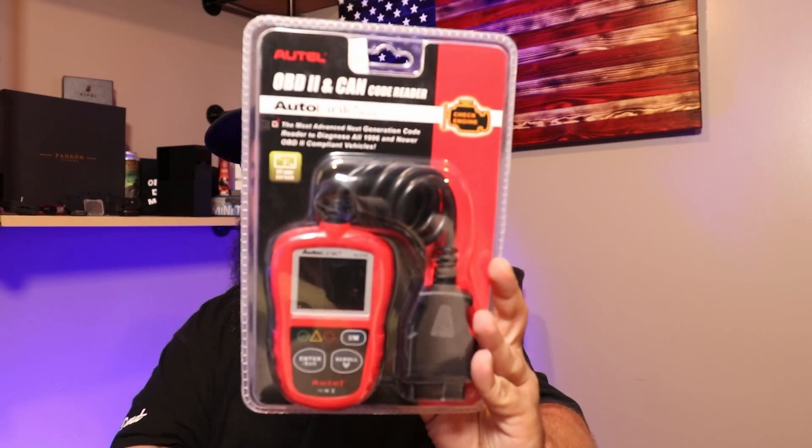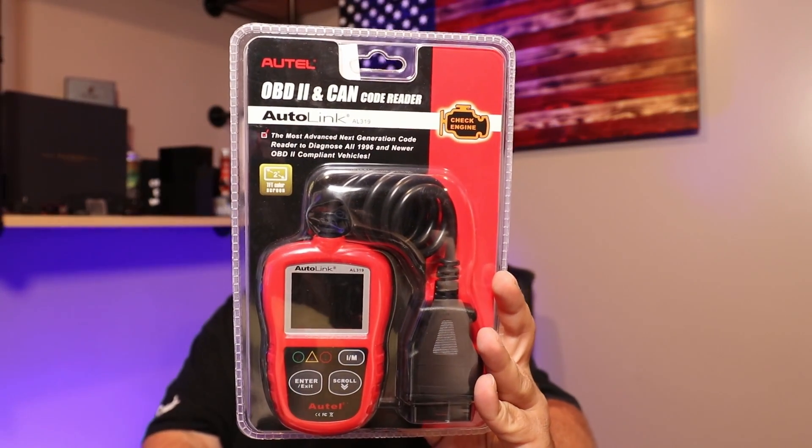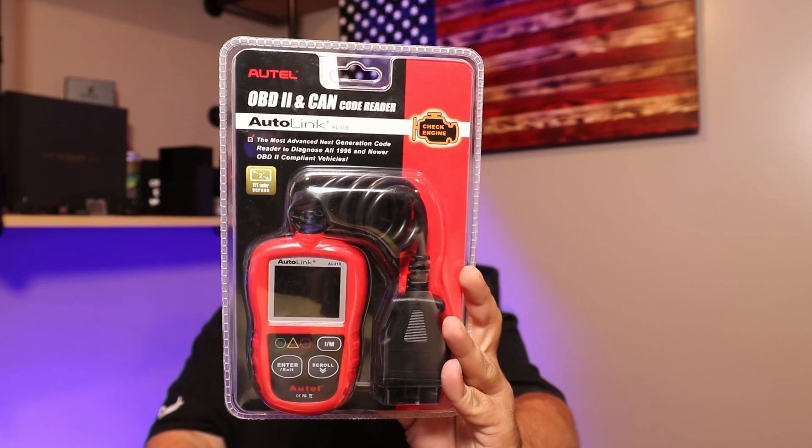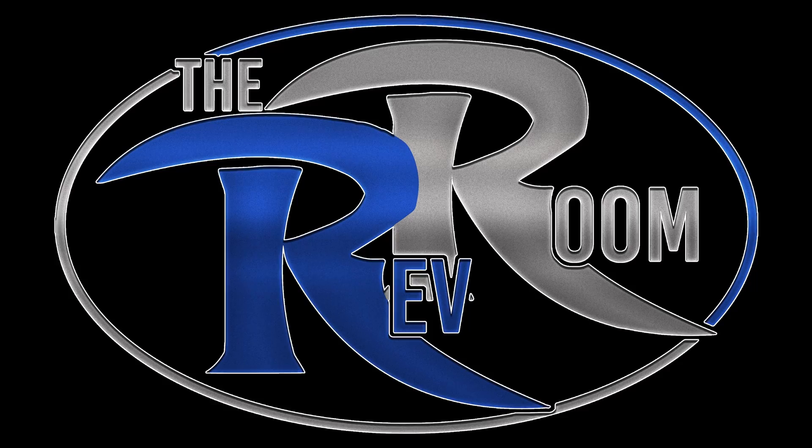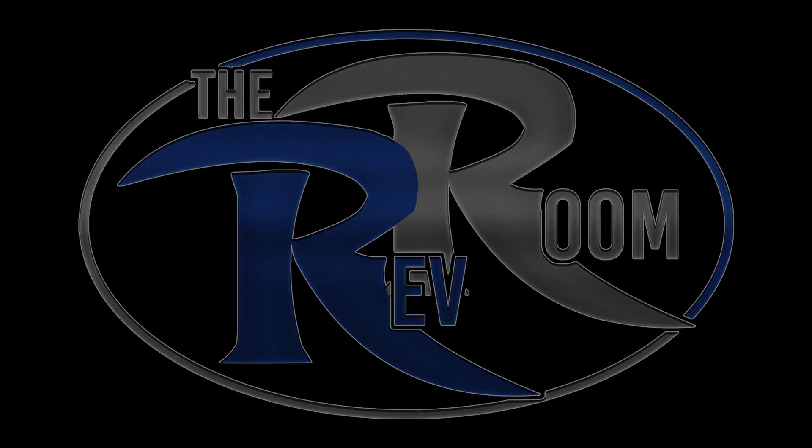What's going on guys? Today we have the Autel OBD2 and CanCode Reader. Hey guys, welcome back to the Rev Room. I'm Mike. If you guys are new here, please consider hitting that subscribe button. We have new videos every Monday, Wednesday, and Friday.